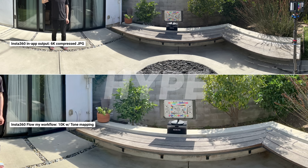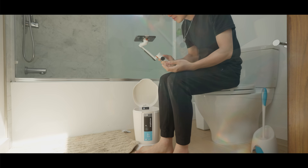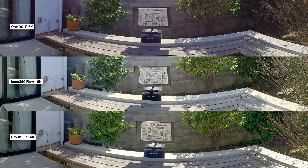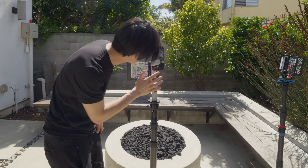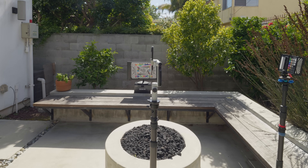Are you a 360 photographer who just got the brand new Insta360 Flow because of the hype and quickly realized the Flow can only take 6K 360 photos with stitching artifacts like this? Don't throw your Flow into your trash can just yet. This in-depth virtual tour masterclass will help you get better 360 results than a professional DSLR. We will teach you what to get and how to shoot to avoid stitching artifacts, how to get the highest quality individual photos out of your Flow and get the perfect stitching for a professional virtual tour. This is easily the best 360 virtual tour invention in 2023.